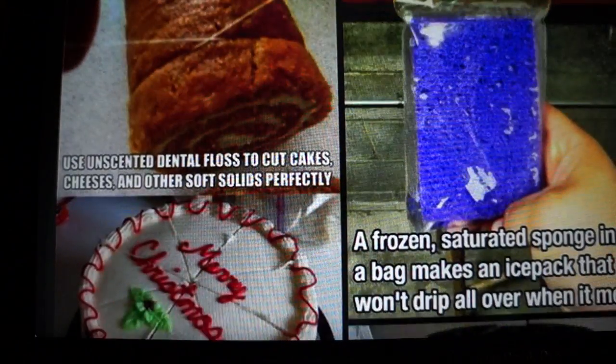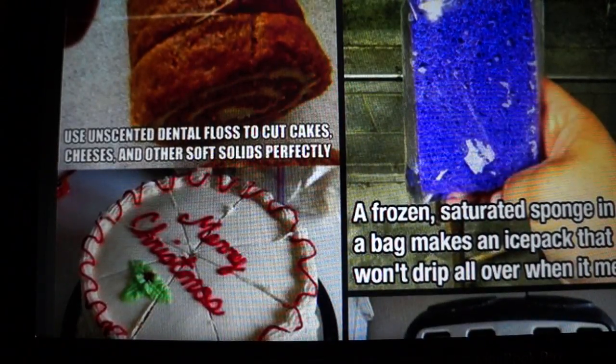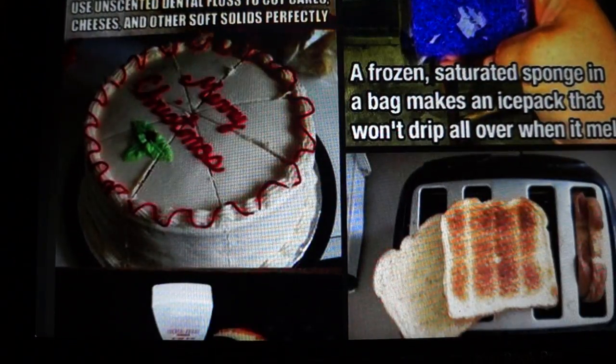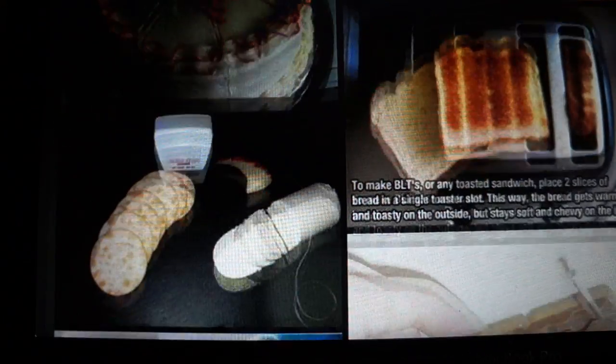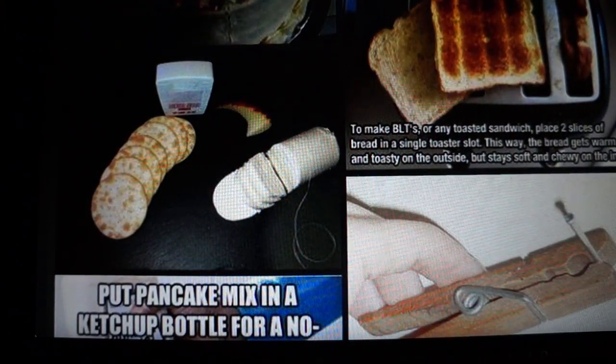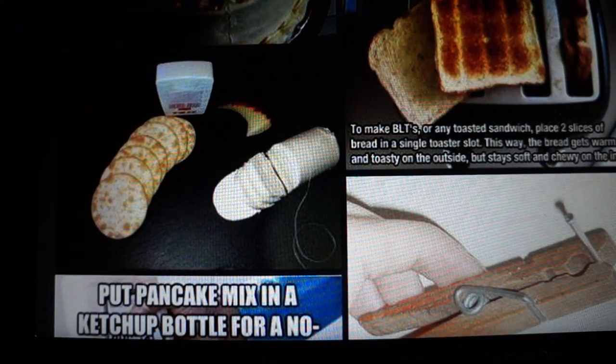Put your straw through the tab of a can to keep it from rising out of your drink. A frozen saturated sponge in a bag makes an ice pack that won't drip all over when it melts. Use unscented dental floss to cut cakes, cheeses, and other soft solids perfectly — that's a cool idea. To make BLTs or any toasted sandwich, place two slices of bread in a single toaster slot so the outside gets toasty but the inside stays soft and chewy.